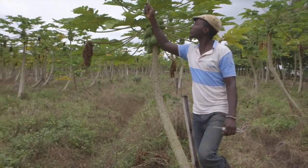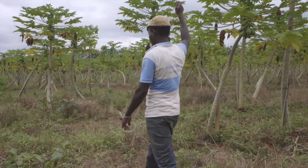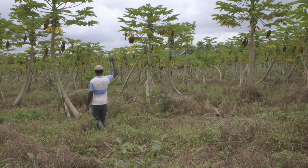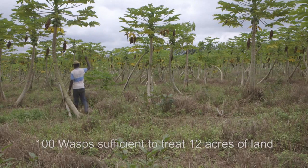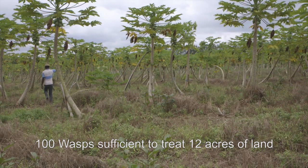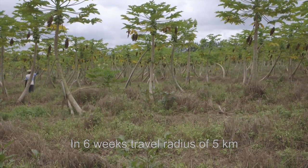These wasps can be used to start another cycle of breeding in the cages or be released in the field to control mealybugs. When we take them to the field, they are released by walking a diagonal line through the affected field with the test tube open upright but never shaken. Best release time is early morning or late evening. One test tube with 100 Acerophagus wasps is sufficient to treat 12 acres or 5 hectares of affected land. After 6 weeks, the wasps can travel through a radius of 5 kilometers from the point of release.